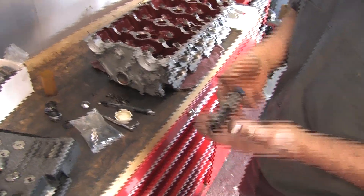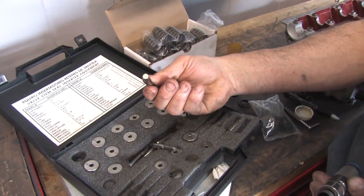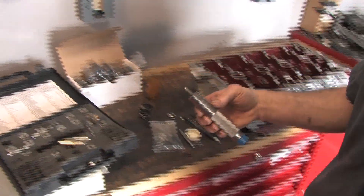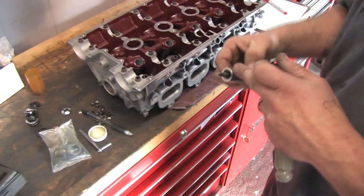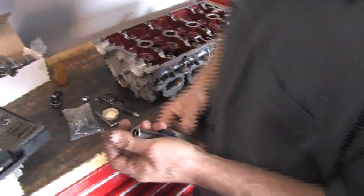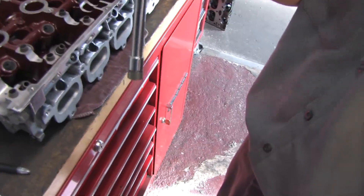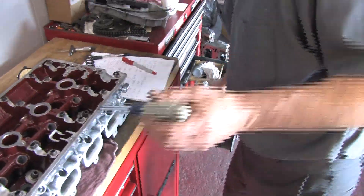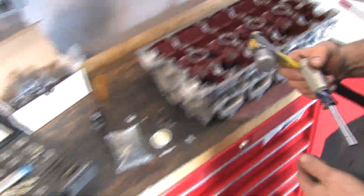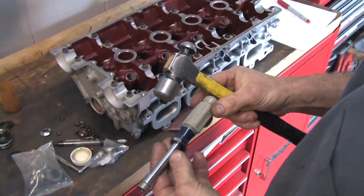Next we're going to install the valve seals. There are two different ways: you can purchase a nice valve seal installer, which comes with several different collars for all types of seals and different pilot sizes for different stem sizes. However, this type of tool can sometimes damage the guide with the pilot, and because you can't see the seal when you drive it in, the spring can get bent if it gets hung up on the lip. Our preferred method is to use a good old Craftsman nut driver — find the size where the spring end of the seal just barely slips in, line it up, and just tap it on.